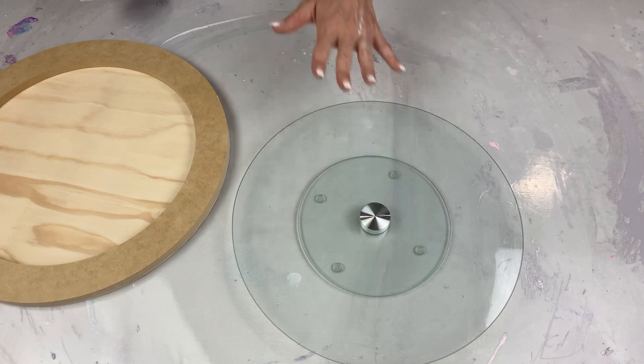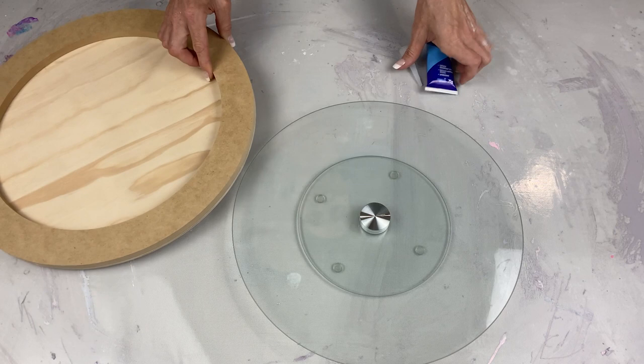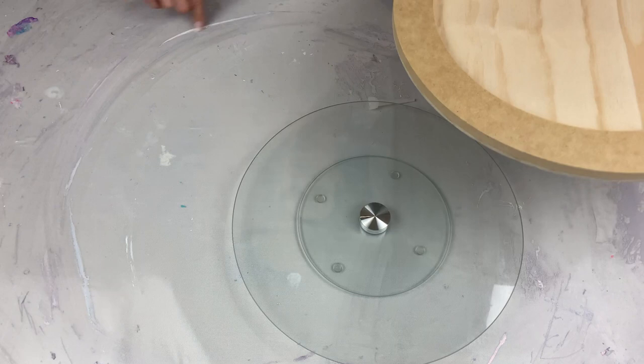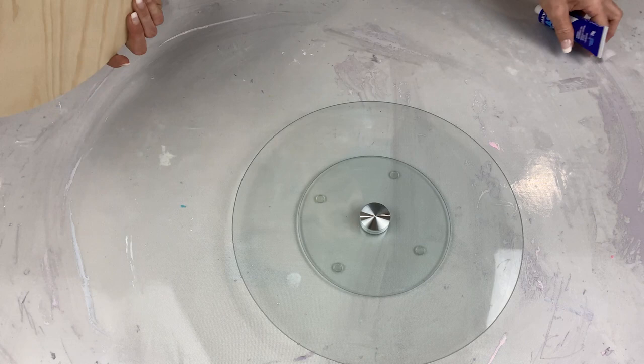We're going to be making a small spinner today, but keep in mind you can use any sized cradled artboard that you like. I've got a quite big one — twice the size of this — as you can see from the paint on the table that's been flying out of it.